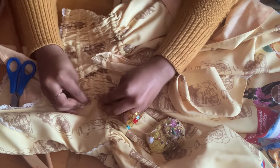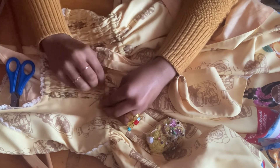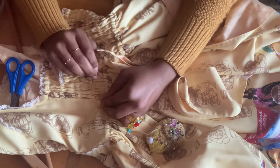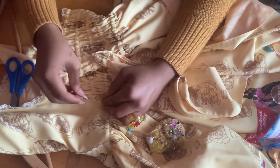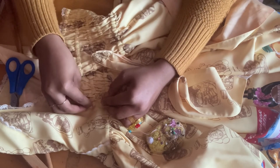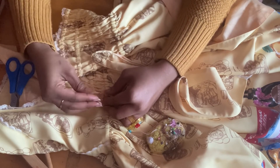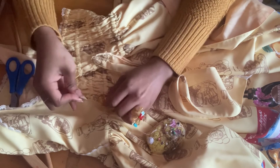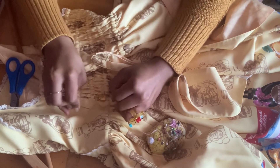Now to make the knot, we're going to thread through the fabric and before we fully thread through, you'll see there's a hole formed. We're going to get the needle and thread it through the hole and pull — and there's a knot.